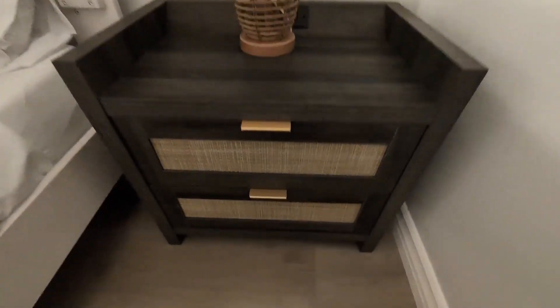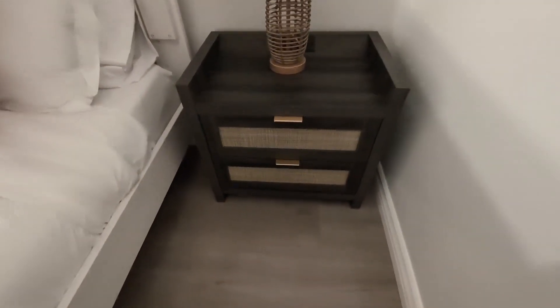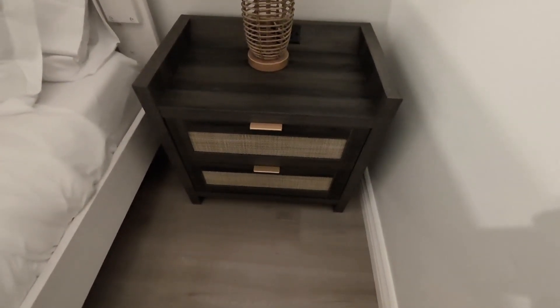Overall, they weren't very difficult to assemble — I put them together in about 15 minutes each, so very easy to build. Overall, very happy with these and highly recommend them.